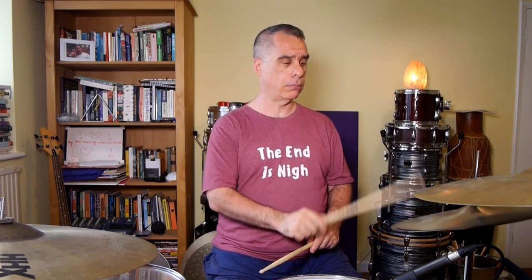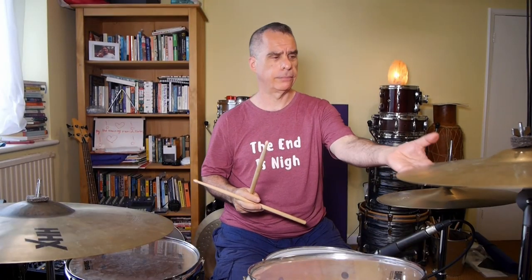In the intro and choruses we're going to provide support to the guitar riffs by accentuating the and of three and the and of four every two bars. We're going to accentuate the and of three with an open hi-hat - a 'pea soup' sound. Don't have to open it too much. And we're going to crash on the and of four.